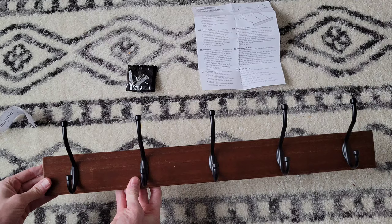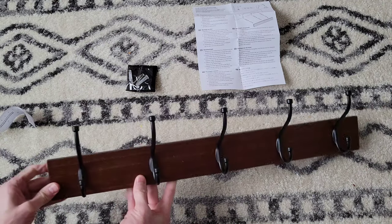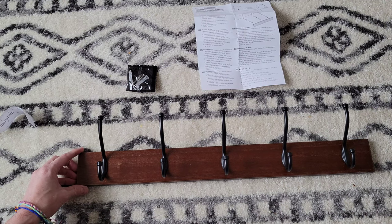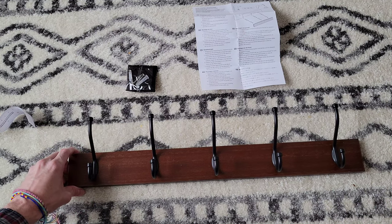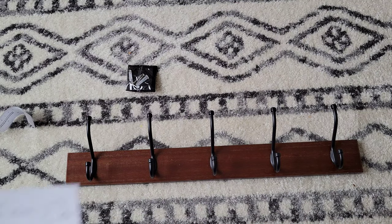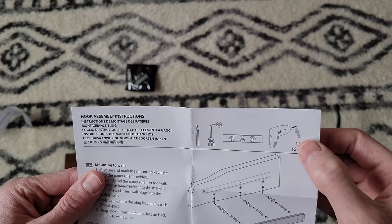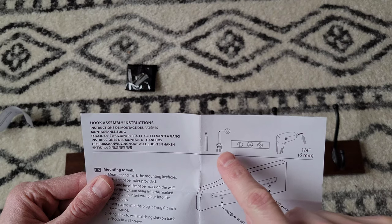This is a nice looking coat rack and we definitely needed one because we were just putting our coats over the chairs on the dining room table, which we need to get away from. So that's why we decided to go with this. Here are the tools we're going to need: a drill with a quarter inch drill bit, a level, a Phillips head screwdriver, and a pencil.